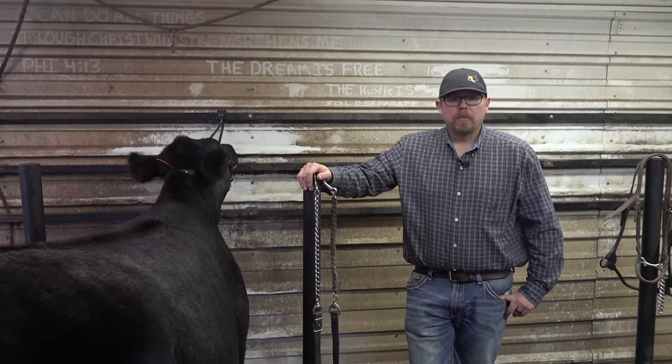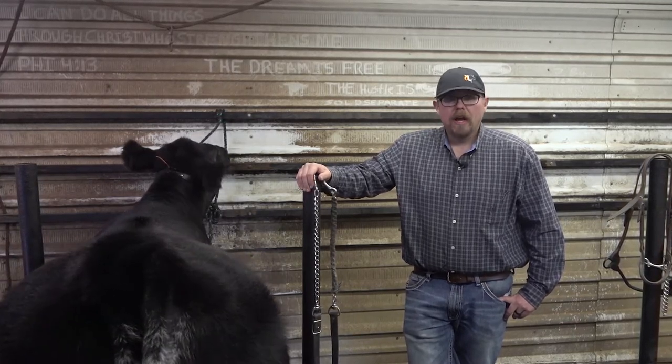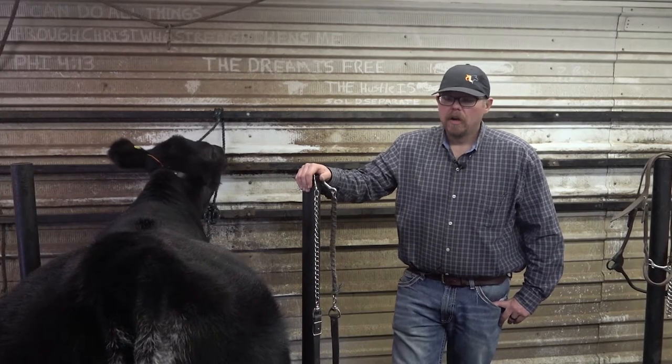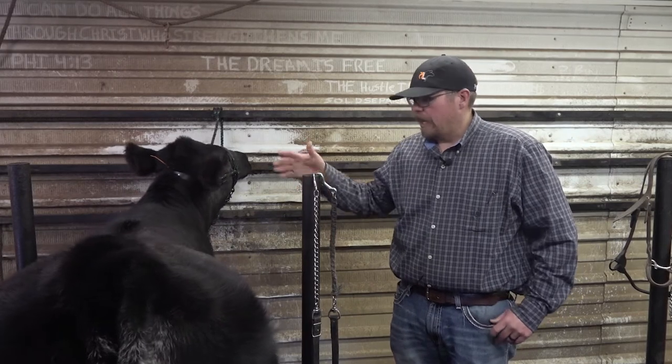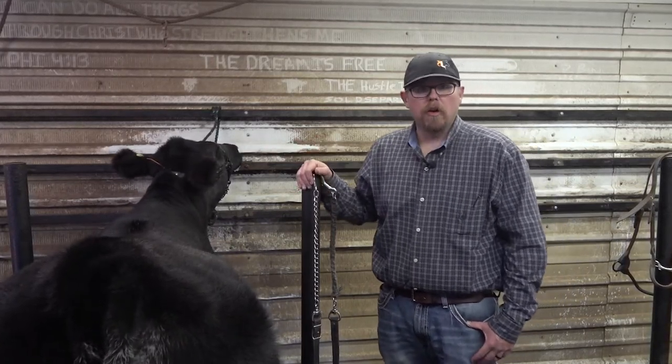There are some do's and don'ts with that, and we see a lot of mistakes with either how they're put on or the type and kind of what they're using. On our particular heifer here today, she's a predominantly black heifer, so we've chosen to put a black show holder on her.